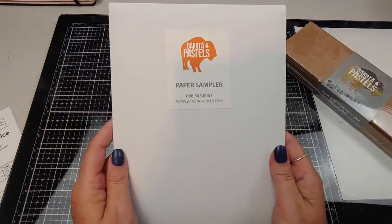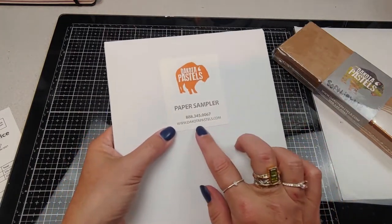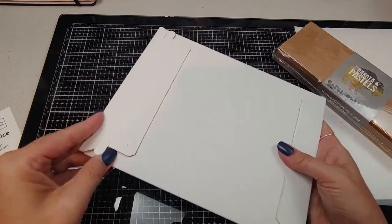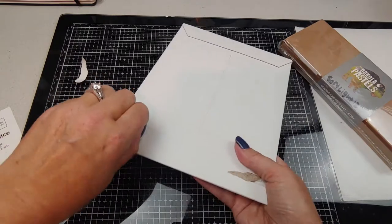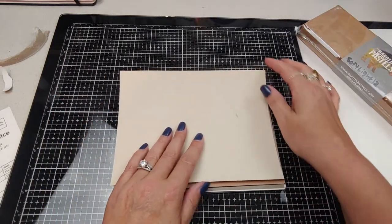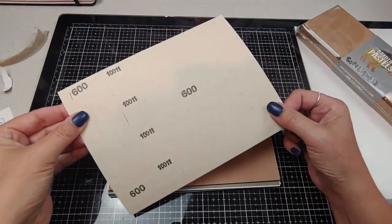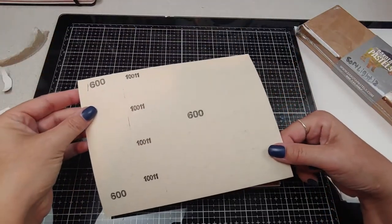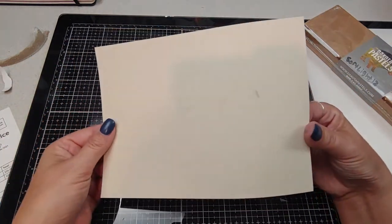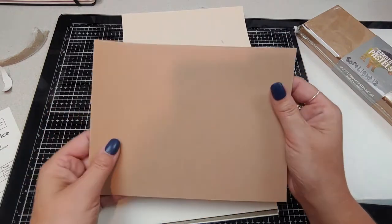Let's get into the paper first. It's packaged very nicely, and I'll have their website down below for you. This was $26. The first piece of paper feels sanded — it's a sanded, tannish cream colored paper. And this is that velvety stuff.